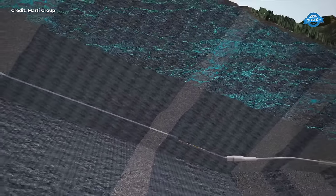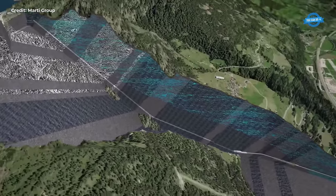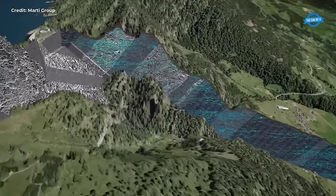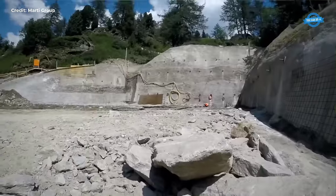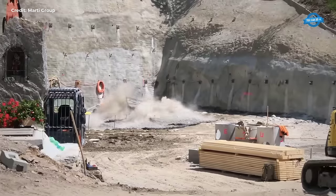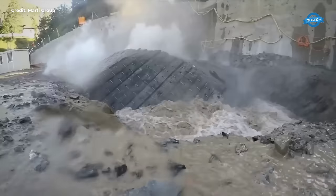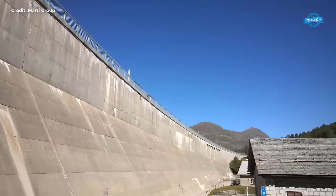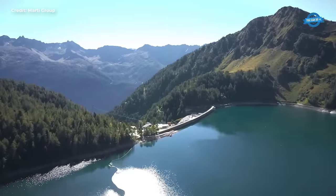In the event of a power loss, the full-back prevention device seamlessly transitions into action, utilizing emergency tanks containing highly compressed nitrogen to activate the self-inhibitory mechanism on the grippers. This ensures that the machine remains securely anchored, even in the face of unforeseen challenges. As the TBM advances through the rock, the careful coordination of its locomotion is paramount, with each movement meticulously executed to maximize efficiency and safety.